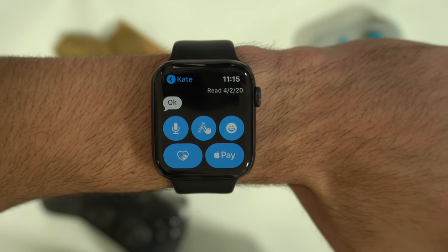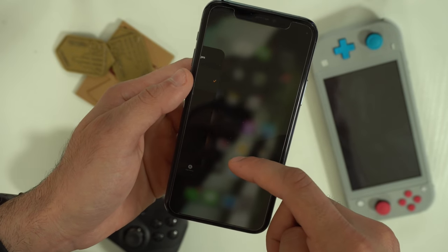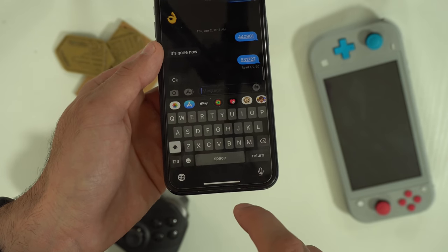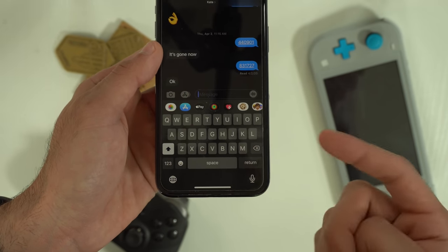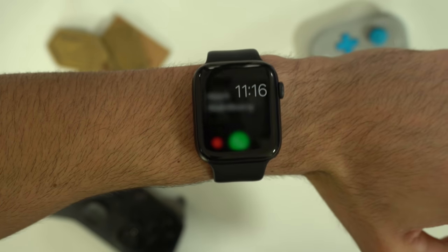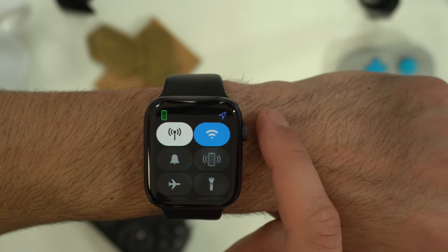If you want to use handoff mode to continue where you last left off on your Apple Watch but on your iPhone, by unlocking your iPhone and opening up multitasking, you tap the icon down there and it'll take you exactly where you last left off. When receiving a phone call on your Apple Watch, just cover it — it'll set it to silent across all your other Apple devices.